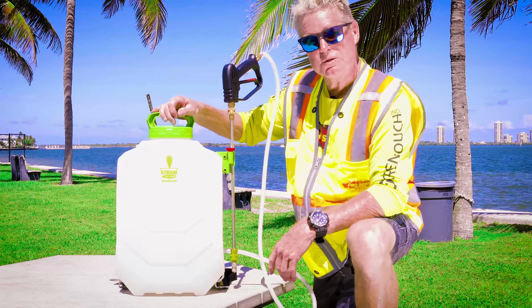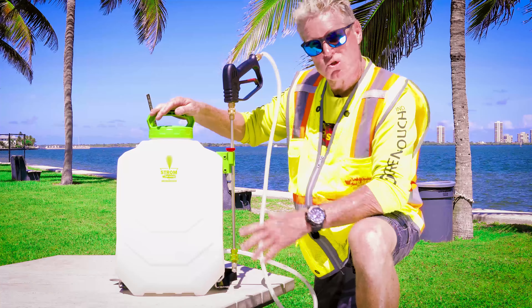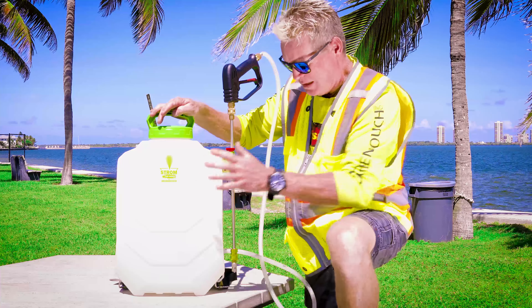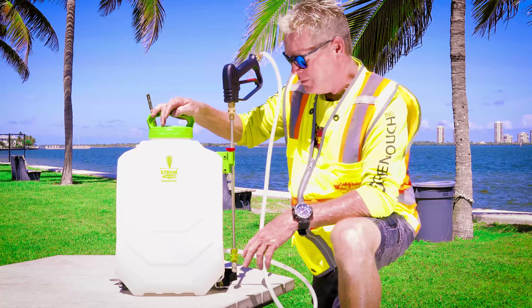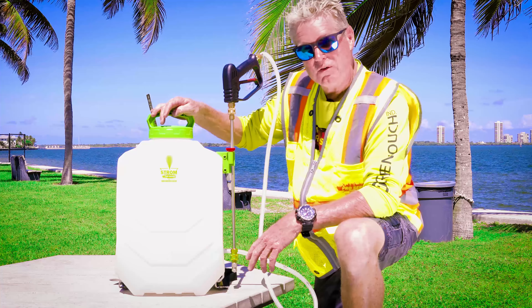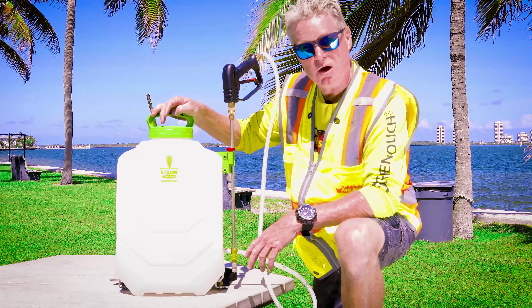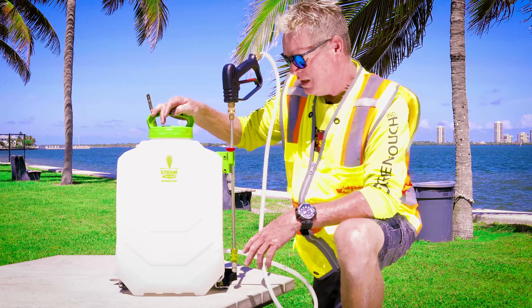Hi guys, it's Dan with Green Touch Industries and today we're going to be looking at the new Strom version 3 sprayer. Brand new on the market, we just got it, we're excited about it, and we think you will be too. We'll go over a few of the options that this one has this year, show you how it works, and it's real simple.